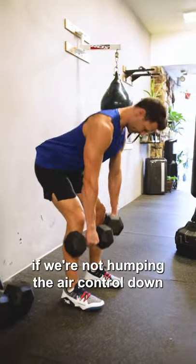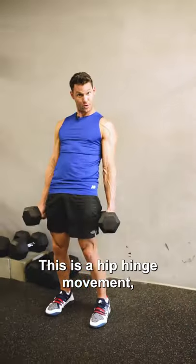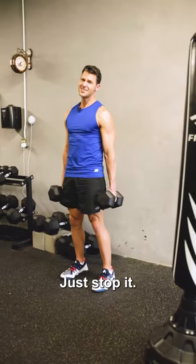We're not humping the air. Control down. Abs tight. This is a hip hinge movement, not a stripping movement. Just stop it.